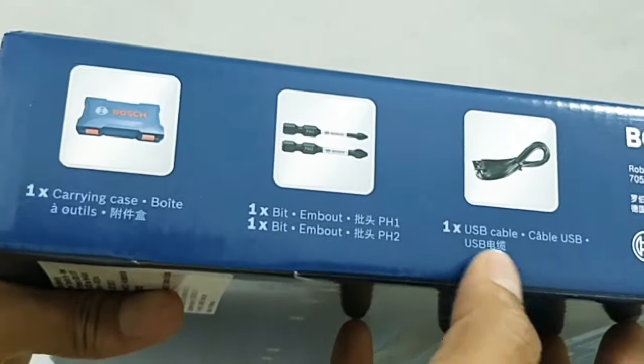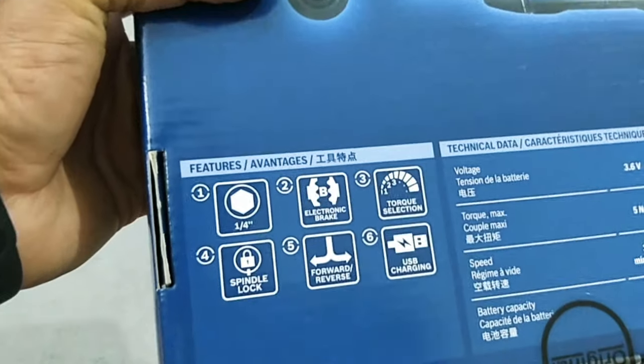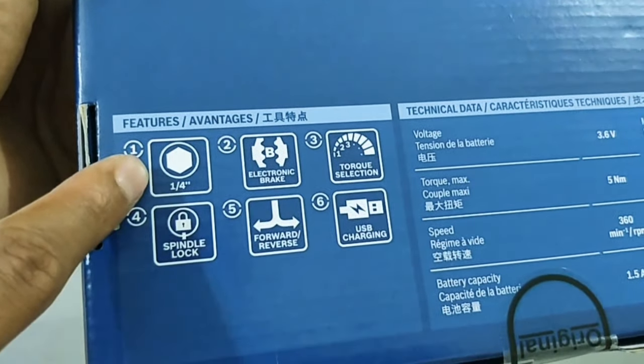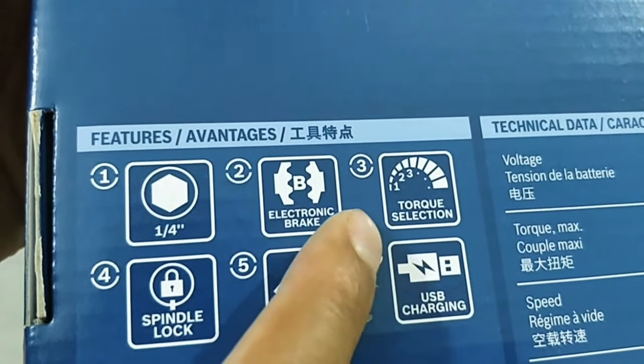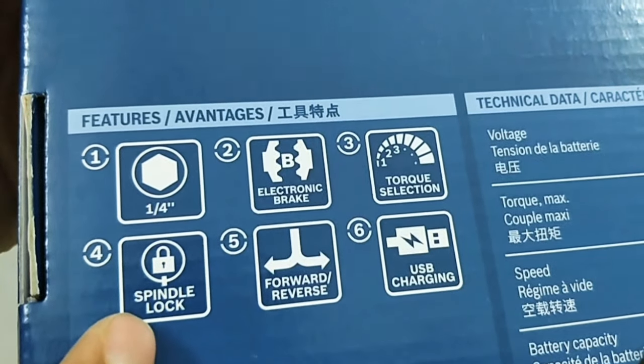The box contains a carrying case, two driving bits, a USB cable for charging, and the cordless screwdriver. Talking about its features, the Bosch Go 2.0 has a one-quarter hex bit holder which is highly flexible and fits all possible bits, an electronic brake which stops the tool immediately after deactivation, five torque settings, and a maximum performance mode.